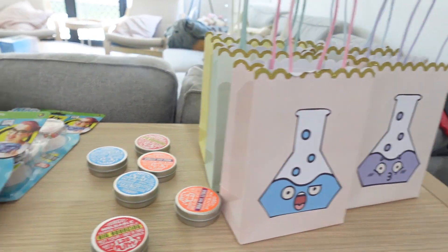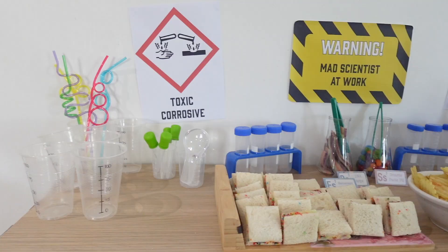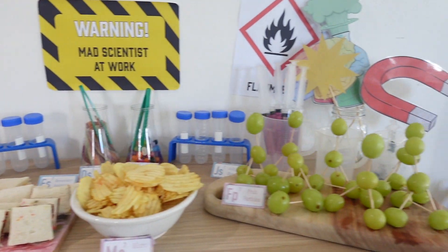Welcome to our science birthday video. I am sharing with you my tips and tricks on how to organize a science themed birthday party. If this sounds interesting to you, stay tuned and give this video a big thumbs up because it really does support our channel.